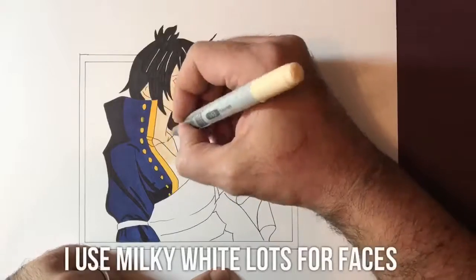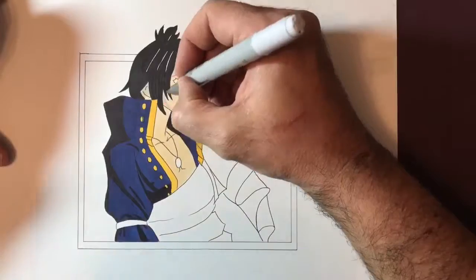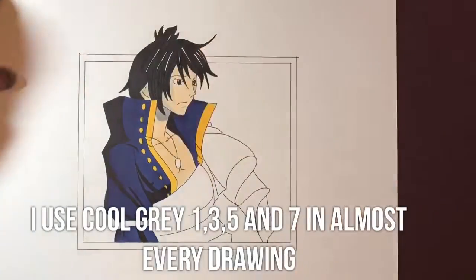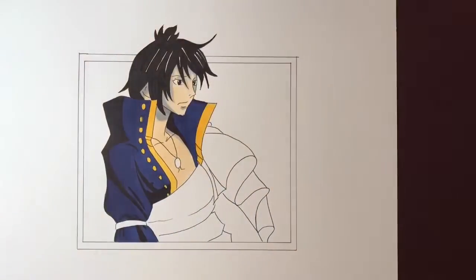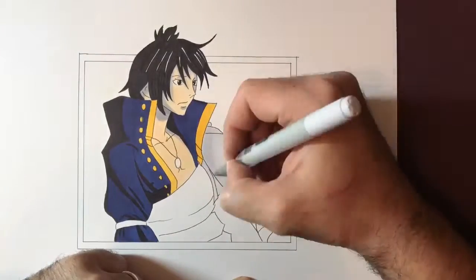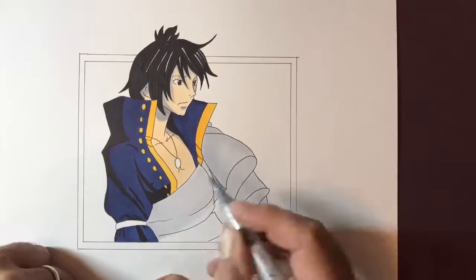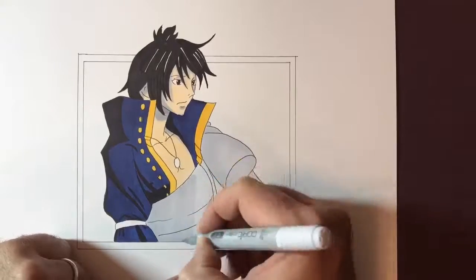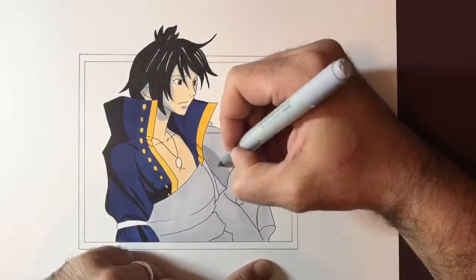For the face I used a milky white and then I go over it with a cool grey three and a cool grey five for the darkest areas, just bringing out some shaded areas under the chin and around the hairline. This adds depth and tricks the mind into thinking we're looking at a rounded object rather than something on a flat piece of paper. For the grey areas I'm using a cool grey one, with cool grey three and five for the darker areas, just to bring out some depth.